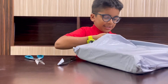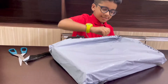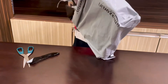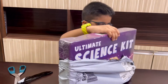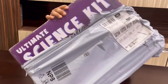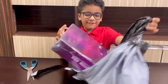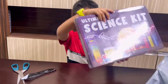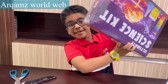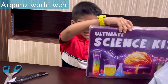Now just tear the seal down. And as you can see — science kit! This is the science kit. Look at the science kit, how big it is. You can see the science kit right now.